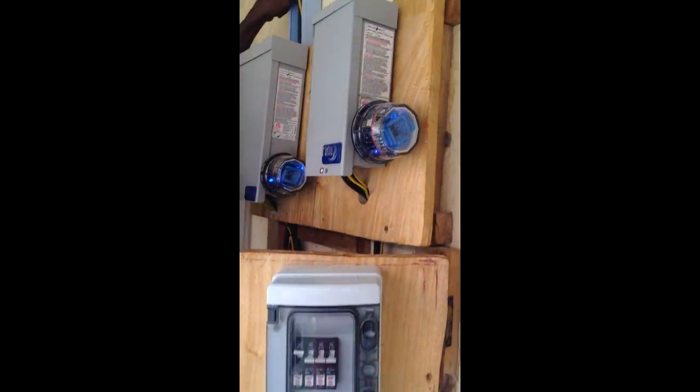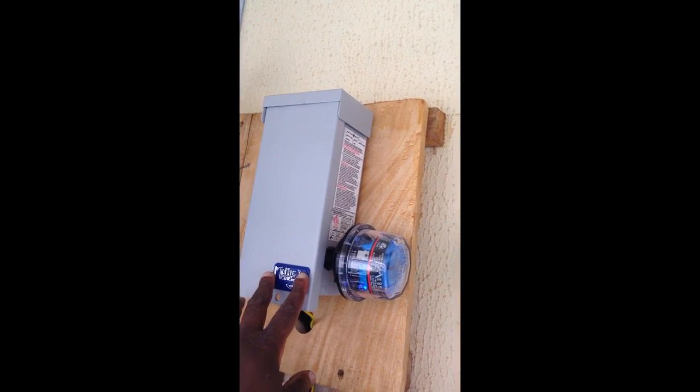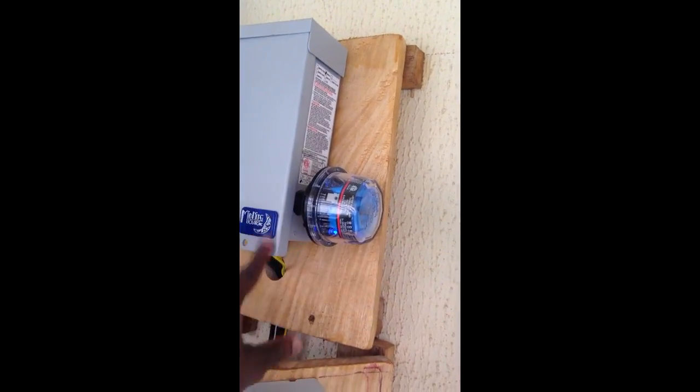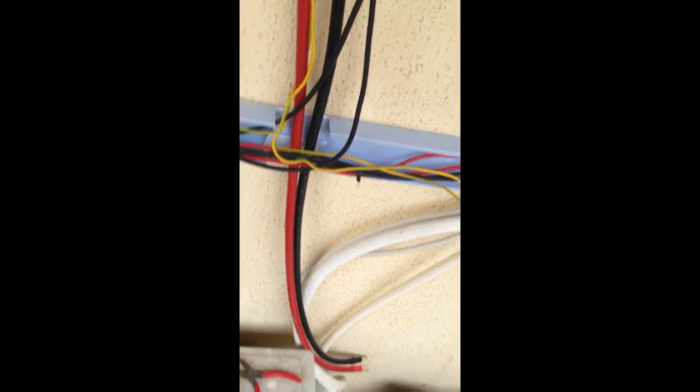I've also got the PV wires from three strings, and you can see it's all connected in there. So we're just rounding off and finishing all the wiring. Three cables are going down there.